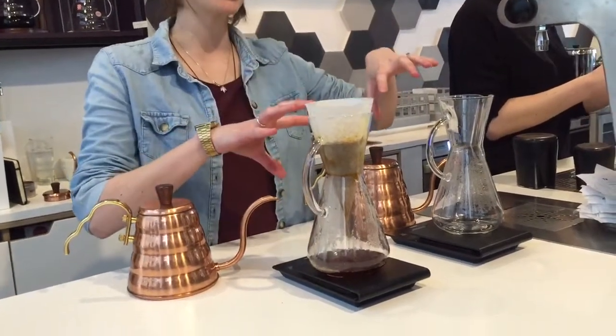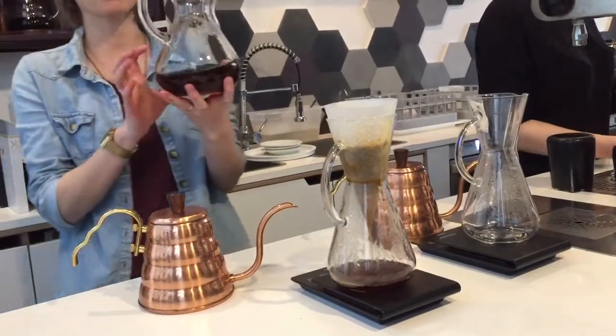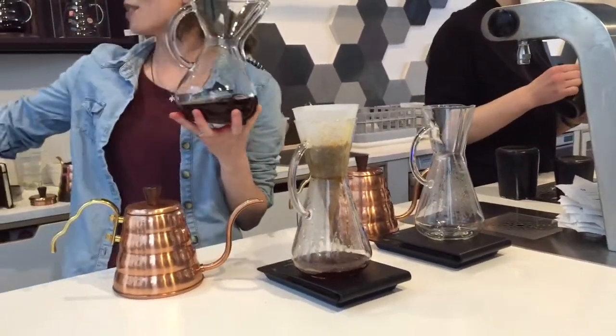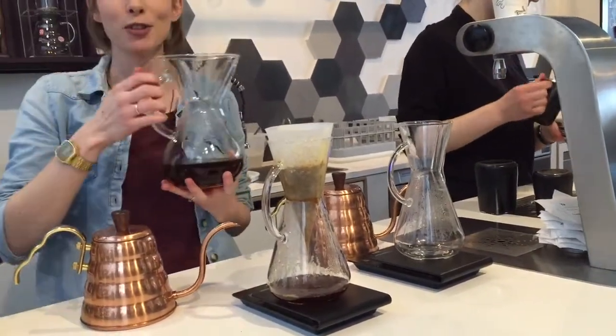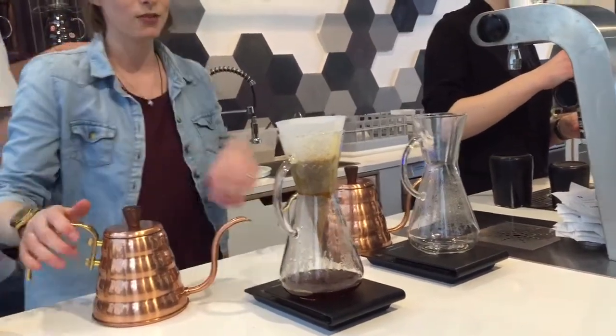I'm doing two small Chemex's today. We do have a large Chemex as well, but I wasn't too happy. I need to grind it a little bit coarser. And my EK43 — we've dialed it, or calibrated it, so that we can grind really fine for espresso on there, so it's not quite right with this one. I think that's fine.